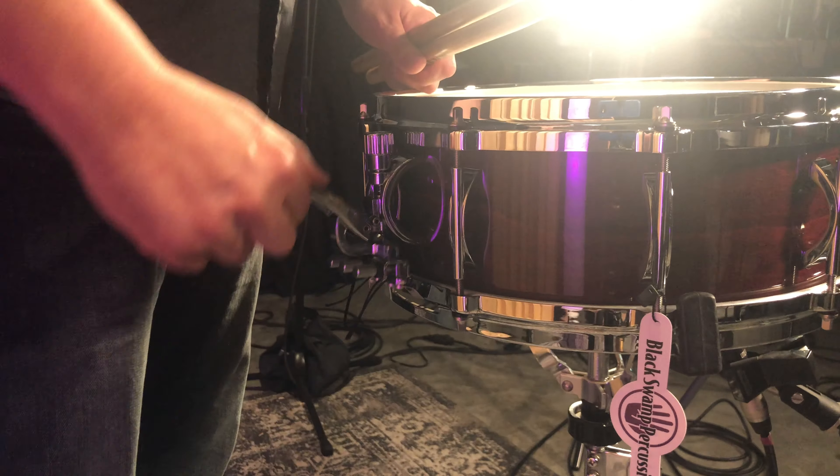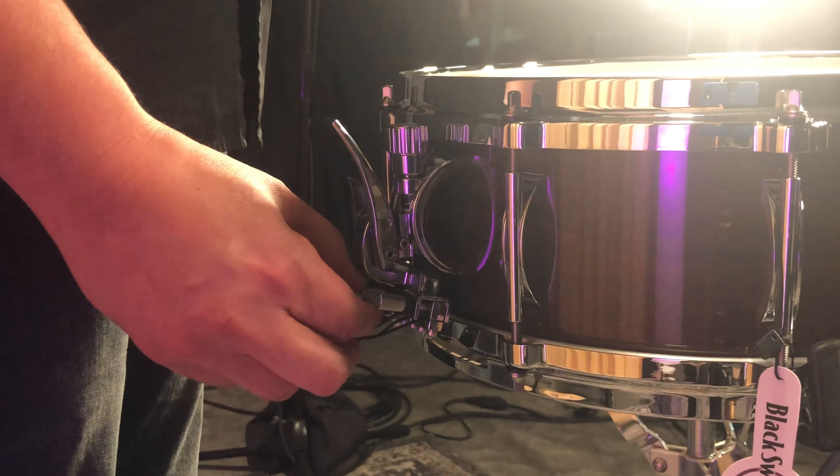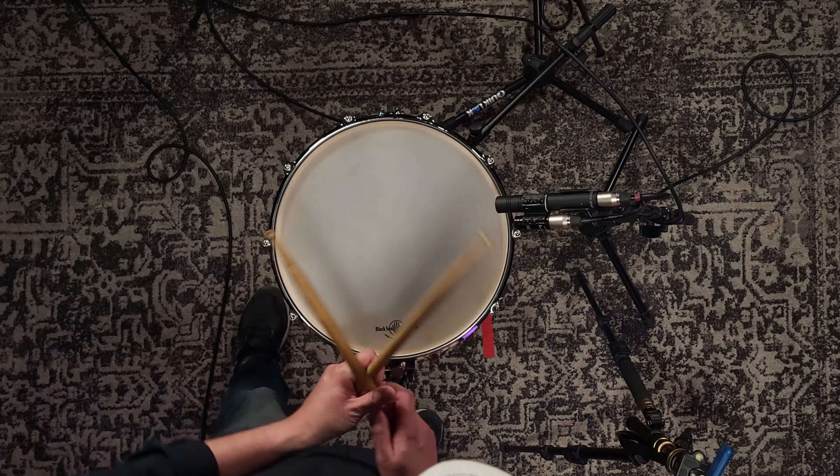So let's talk a little bit about tuning the SoundArt Snare System. I've already tuned the top and bottom head here — I got it to the pitch and timbre that I like. What I'm going to do now is dig into the snare units and loosen these all the way up. Basically we're going to bottom them out so we can start from scratch. Really no snare definition — just a lot of slap and buzz, pretty ugly sound. So let's start.